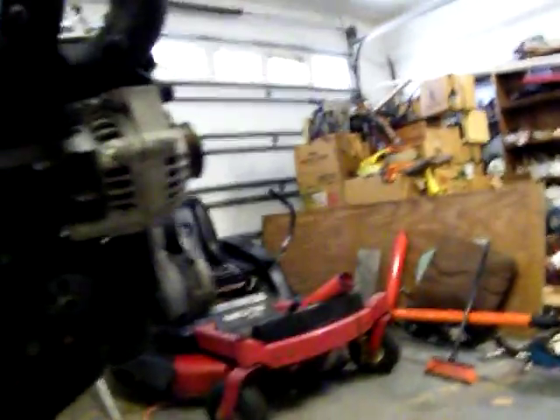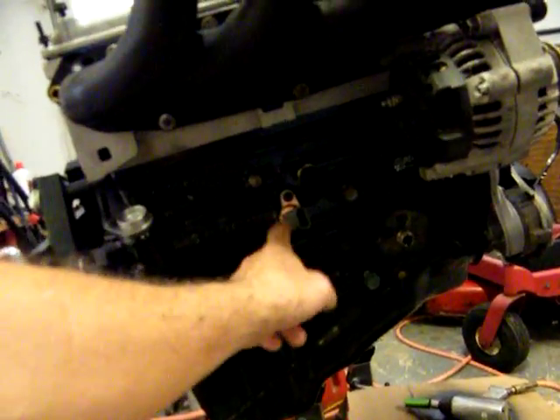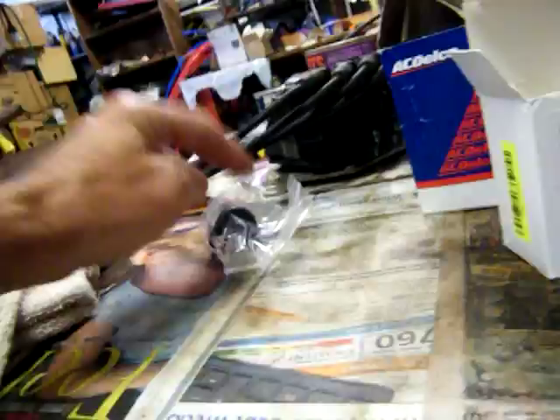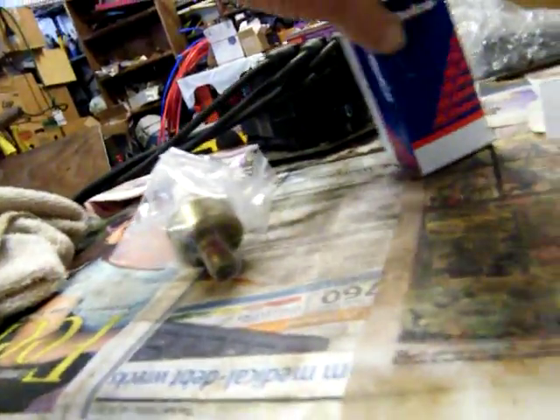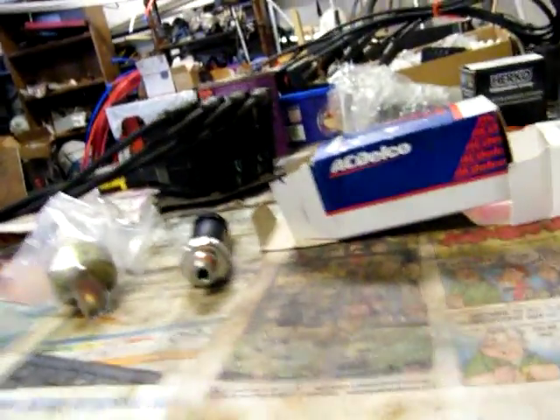We had a few more parts come in today. We already got the camshaft sensor right here, and we got the crankshaft sensor, the knock sensor, and the oil sending unit.